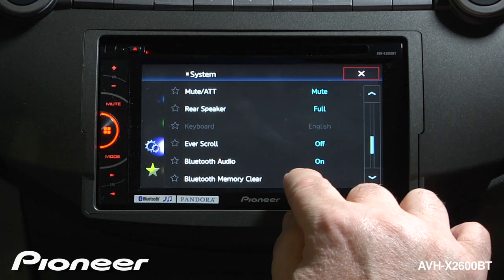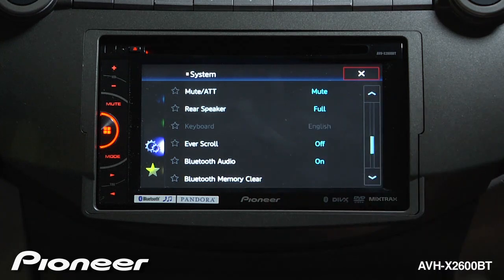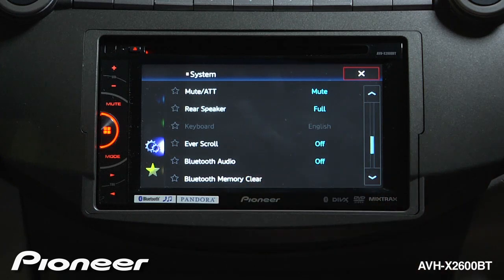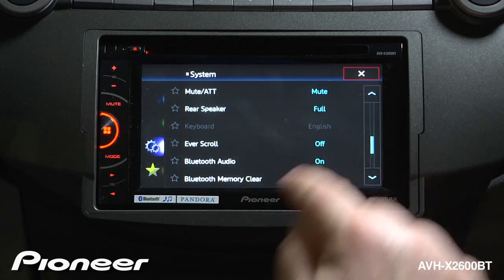Next up is Bluetooth audio as a source. Right now that is switched on, meaning Bluetooth audio will show up in our source selection screen. If you don't use Bluetooth audio, you can switch that off so it doesn't show up. But I like Bluetooth audio and use it a lot, so I'm going to keep that on.